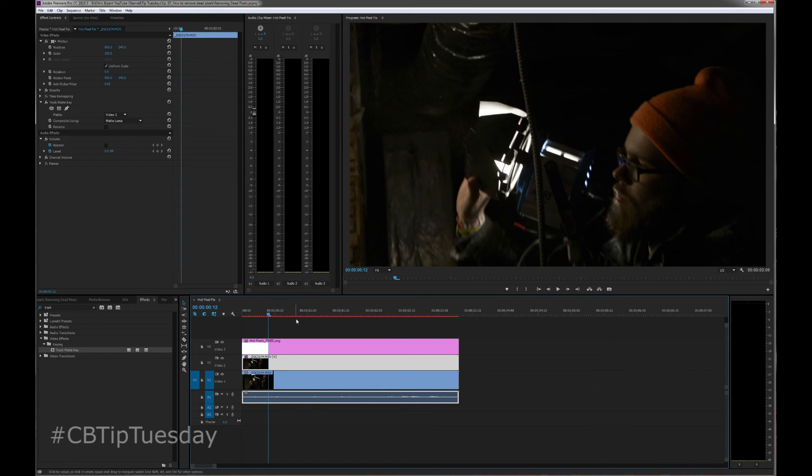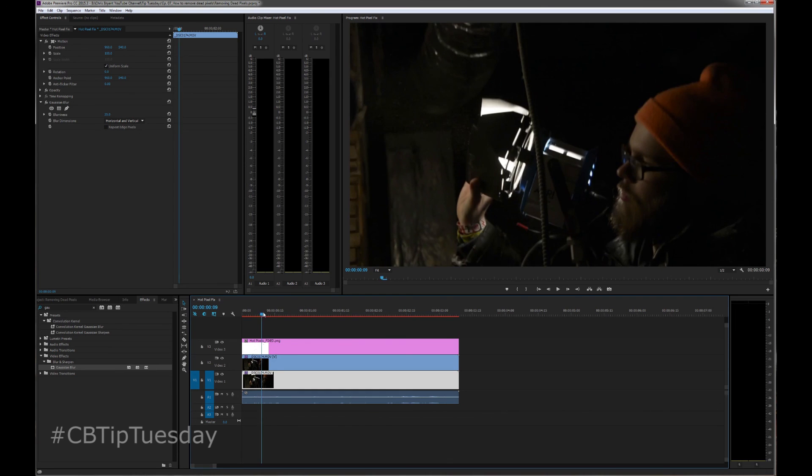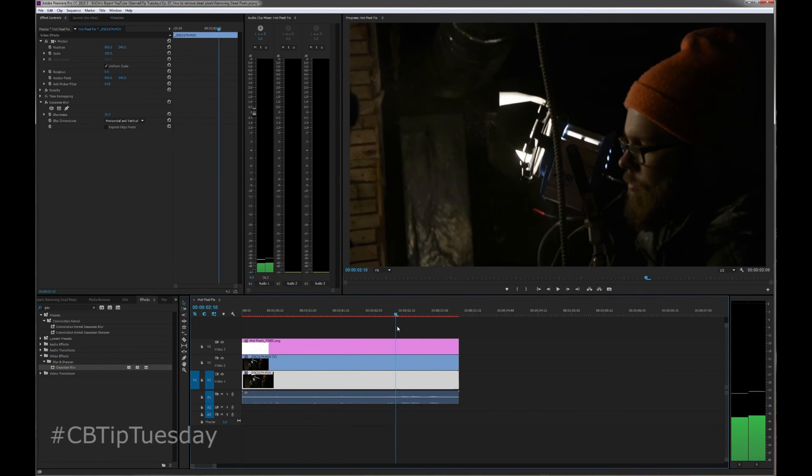Now on that matte, what we're going to do is — what we're seeing is the video one file. So we're going to go into here, Gaussian Blur, and we're going to blur that. Let's do like 25 to start. Now, before I hit enter, take a close look at that red one, because that's pretty prominent. And we're going to hit enter. And it's gone like that, like magic. Scrub through it — it looks good, like it wasn't even there.